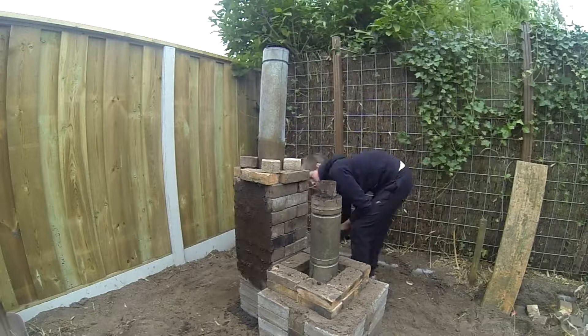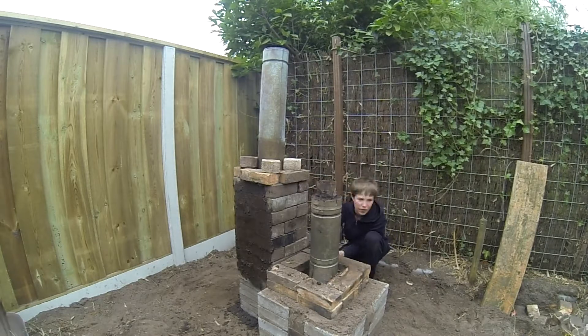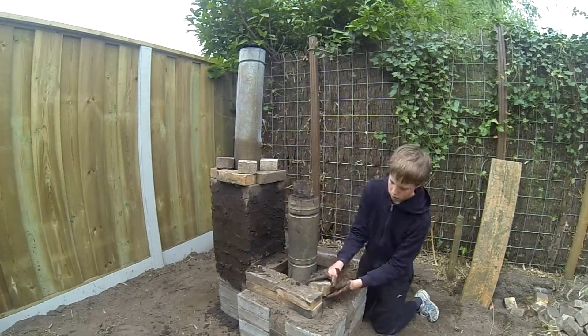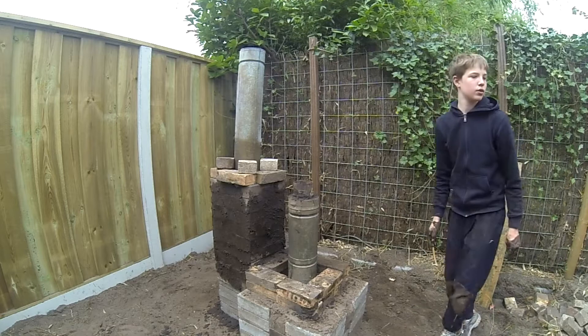We took some more mud and sealed off the secondary chimney to prevent air from coming out as well, to keep the warmth and to create a flow at the chimney.